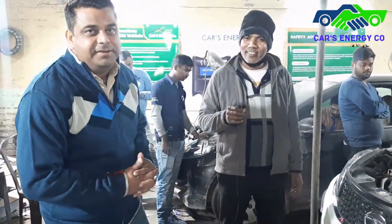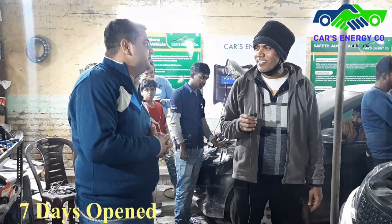Rakej Ji is the owner of this vehicle. Rakej Ji, welcome to our channel. Thank you, sir.